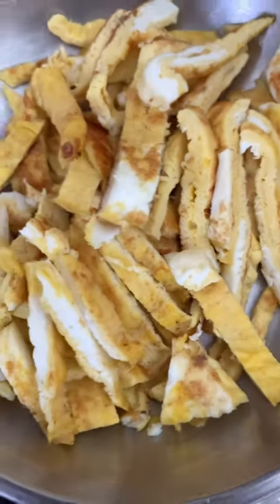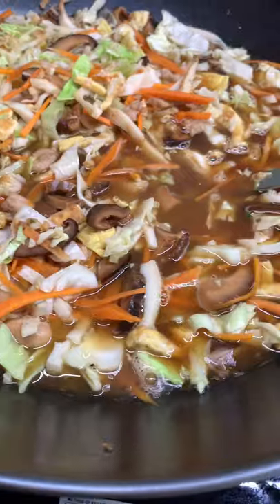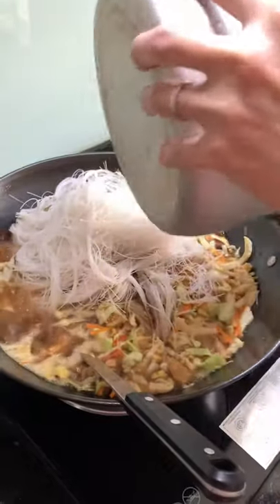Fry three eggs and cut to strips. Add garlic and shallots with dried shrimps. Add in the mushrooms and fish cakes we prepared earlier, followed by carrots and cabbage, and lastly the egg strips.